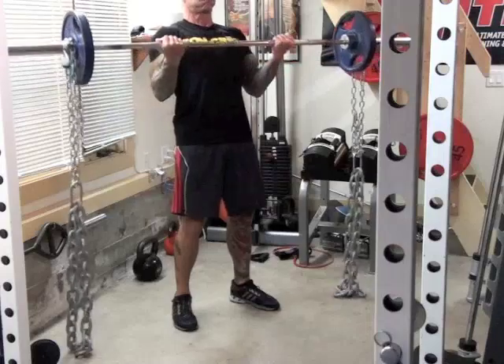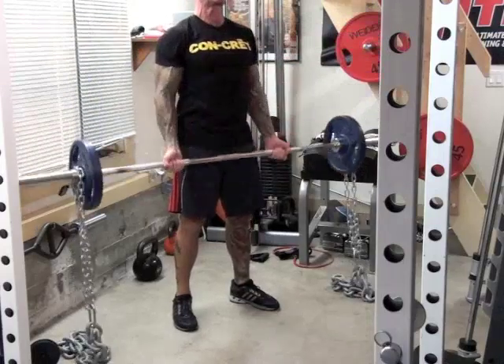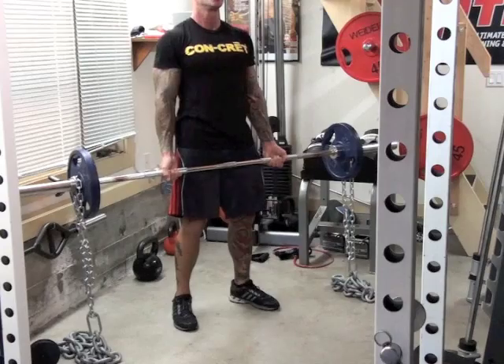Chains make a great tool for increasing strength and power at exercises like the bench press or squats. That's because chains provide a type of resistance known as linear variable resistance, which means that the weight or resistance increases throughout the range of motion.